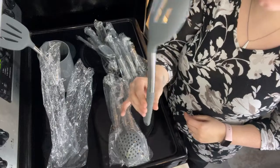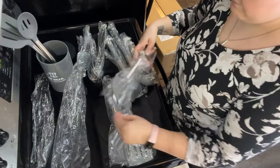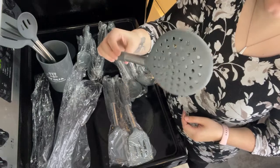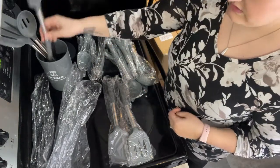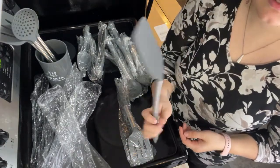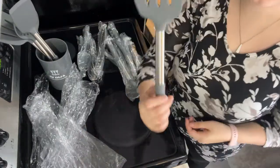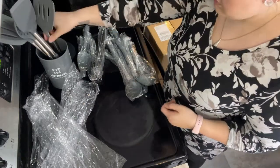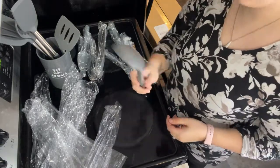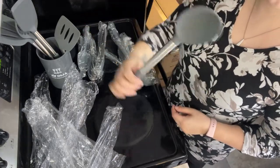Got a nice slotted spoon. Here's one for making poached eggs or straining out potatoes or anything out of the water. Got a cookie spatula and your normal slotted burger spatula. This isn't a ladle - it is kind of shaped interesting though. I suppose this is a ladle slash stir spoon.